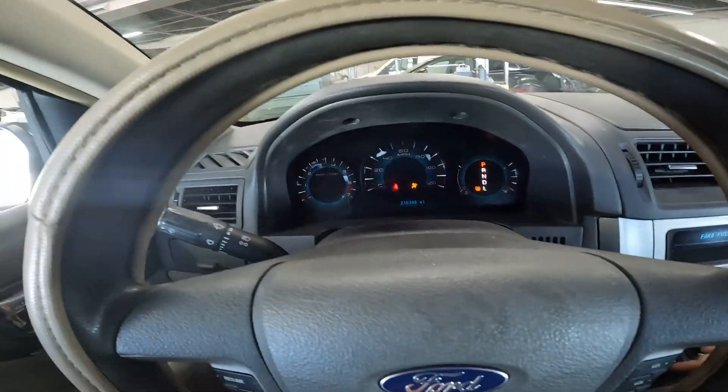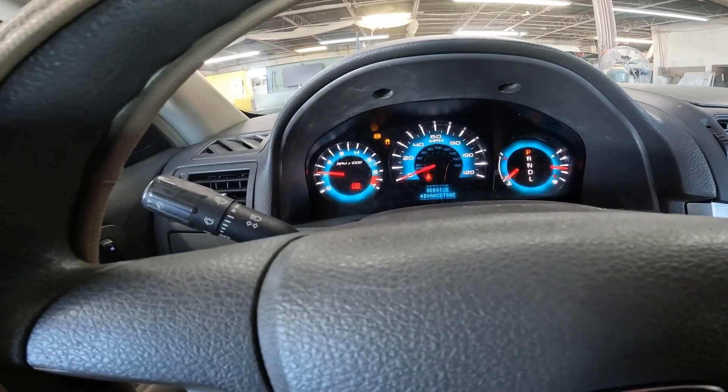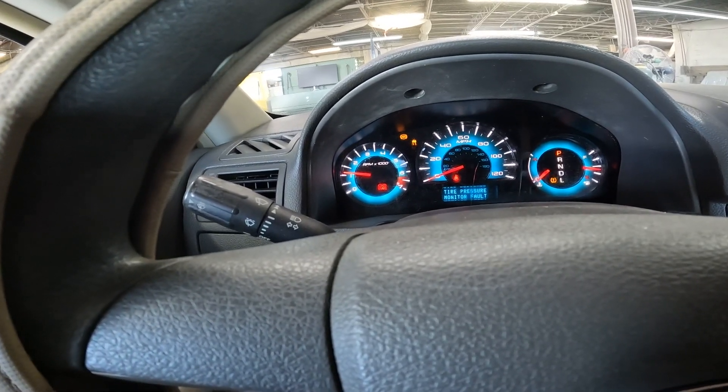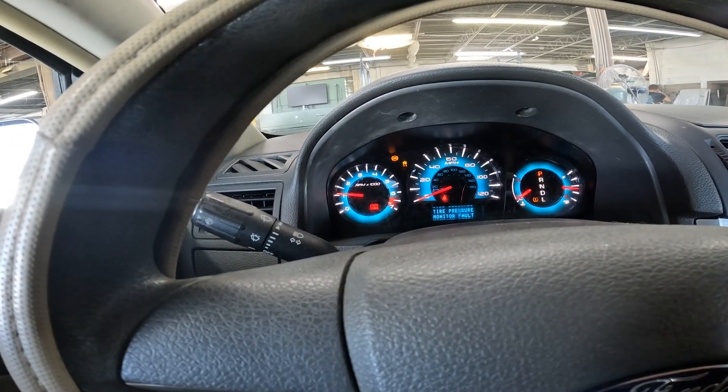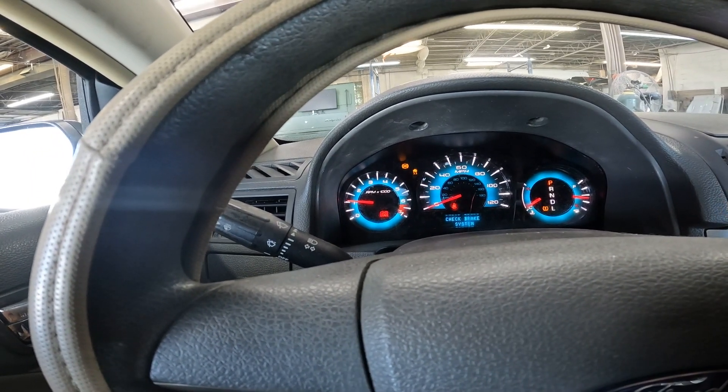Let's see what lights we got on here. I don't see a check engine light. I see a tire monitor light, an ABS light, a traction control light, and a red brake light. The red brake light is the major concern — an amber light does not fail state inspection, but a red brake light will. So our next step is to throw a computer on it and see what codes we got.